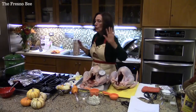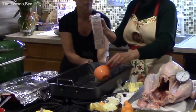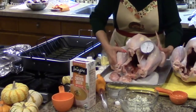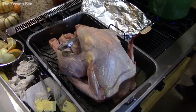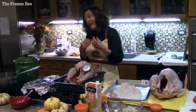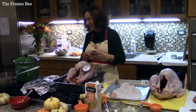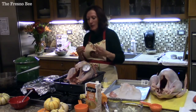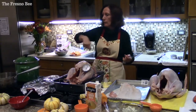Put two to four cups of chicken broth in the bottom of the pan, then put the stuffing in the turkey. I don't tie the legs because I want them to cook evenly. I love stuffing from a turkey — there's nothing like it. I always have extra trays with extra stuffing, and put a lot of the broth on top.